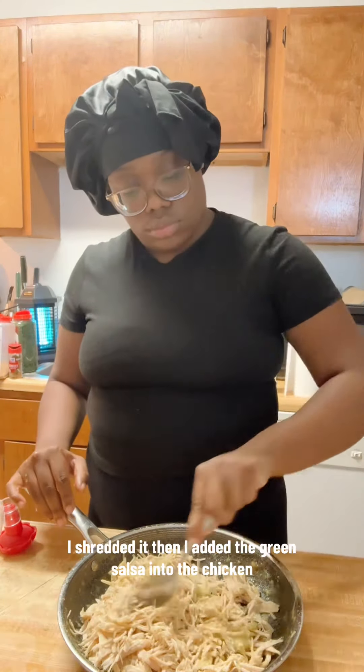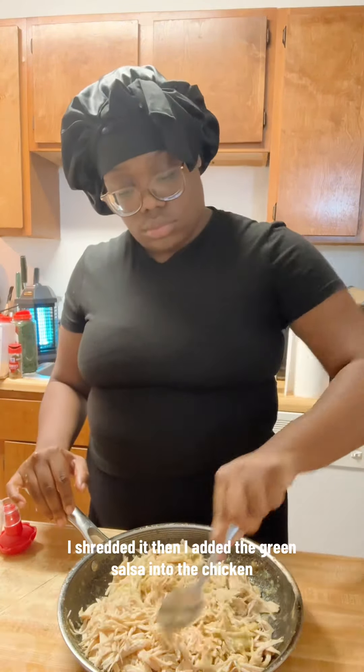This is what the chicken came out like. I shredded it and added the green salsa into the chicken. When I was making the salsa, I also added some extra seasonings into it — like cumin, some more garlic, onion powder, and chicken bouillon.